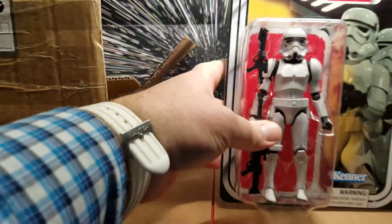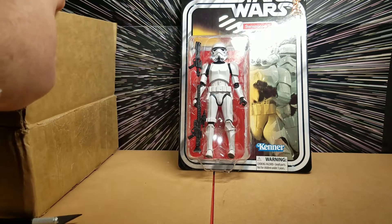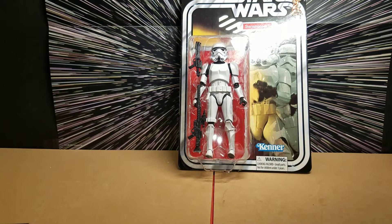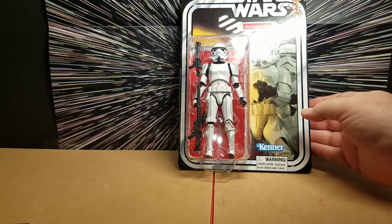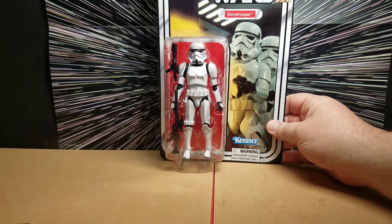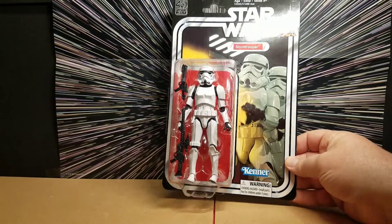Oh hey, so there we go. We have a 40th Anniversary Stormtrooper six-inch Black Series figure. That is awesome! We already have this figure but that's actually a good thing because we have been looking for another Stormtrooper for a long time and so it's great that we have another one now. I'm so surprised — this is really cool!